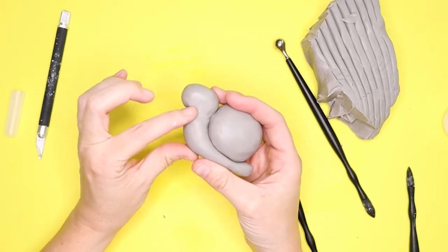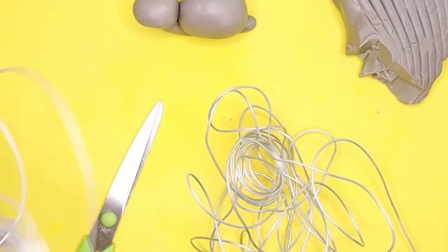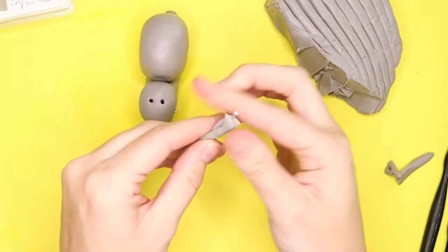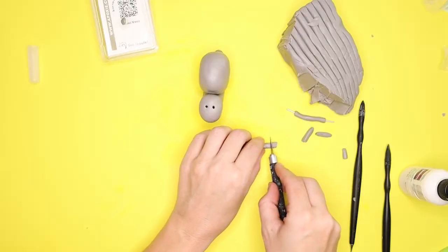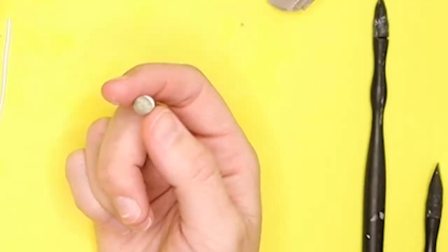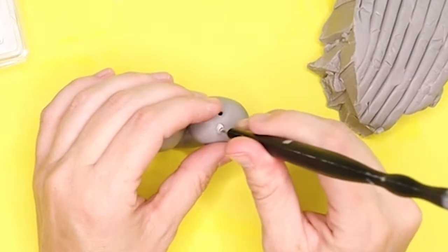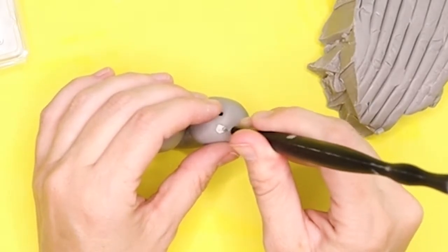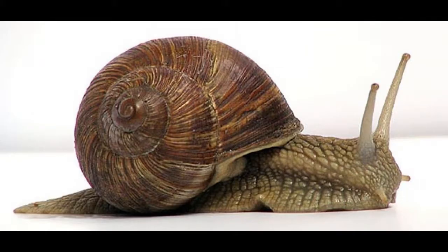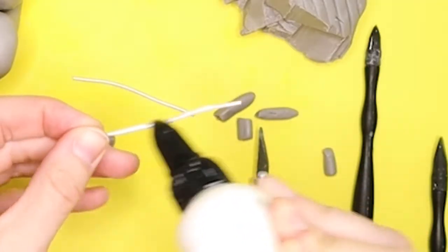Next I got out the armature wire and cut two small pieces, then rolled out some clay snakes and put them around the armature wire — these are going to be the snail's eye sticks. I need to learn some snail anatomy! Then I got out some epoxy sculpt that dries on its own without baking and made little tiny bits to shove into two holes in the snail's head, so the eye sticks are really sturdy and don't keep falling out. I also covered the armature wire with the sculpting glue.